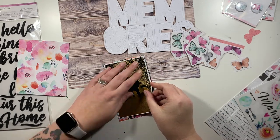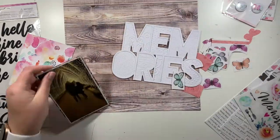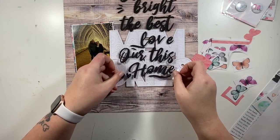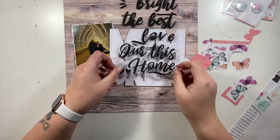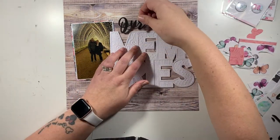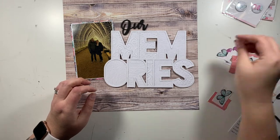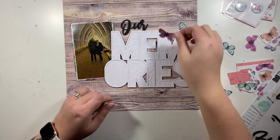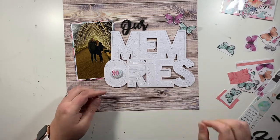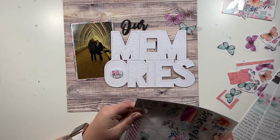I'm going to scrap a photograph from last year — it's quite a dark photo, but everything else on my page is very light and airy, so I'm going to make my photo really pop and have it underneath my cut file. I wanted a bit more of a title, so I'm going to call this 'Our Memories.' This collection is the Unforgettable collection from Coco Vanilla — an older one that's been hanging around in my stash. I picked the woodgrain paper to give me a really neutral background to embellish on top of.